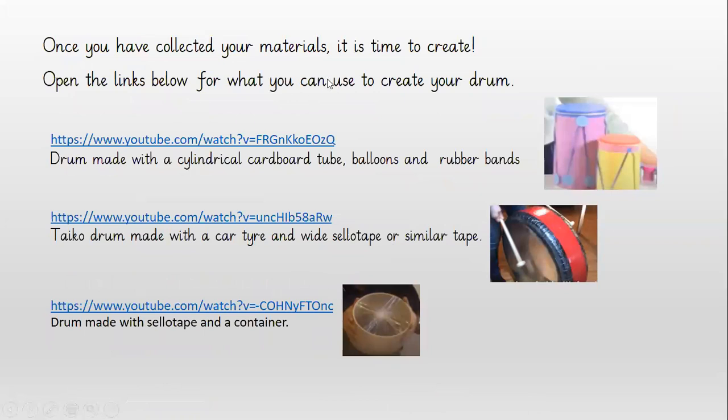Once you've collected your materials, it is now time to create. I've got three links for you that you can use to go to and see how to create your own drum.